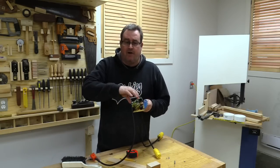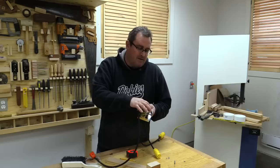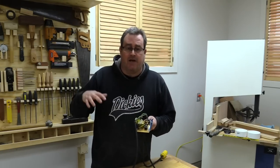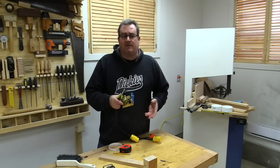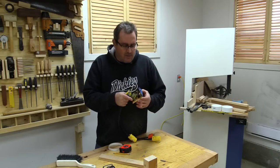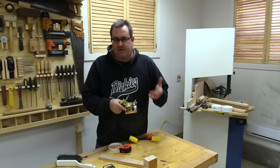The transformer is actually wired in reverse. I've got the secondary on the bridge rectifier here. The primary — the one you would normally plug into the wall outlet — is on the other side and drives this relay. There'll be a more detailed description in the website article along with an actual circuit diagram naming all the parts and showing all the values.